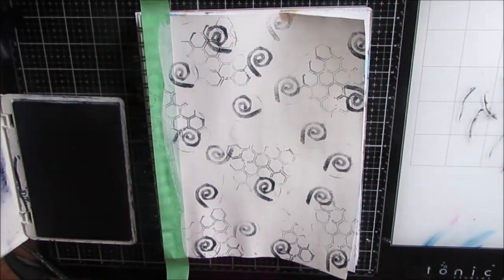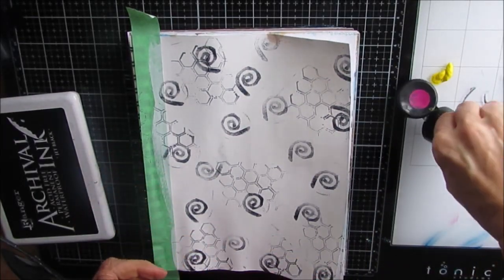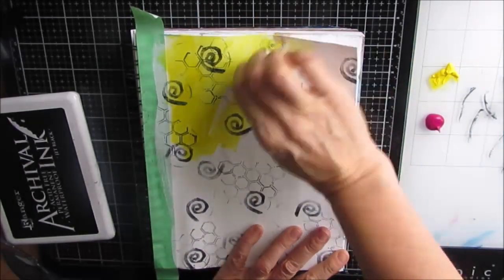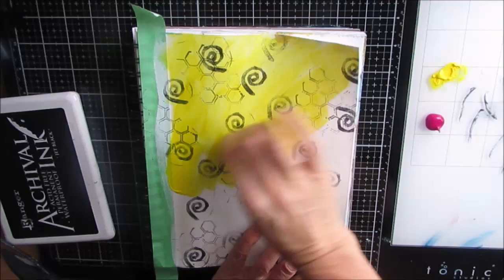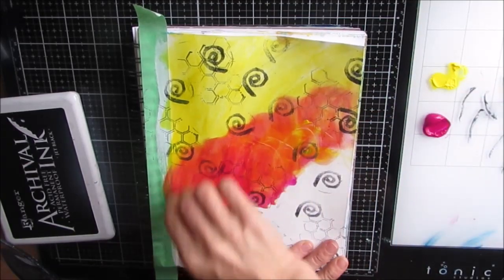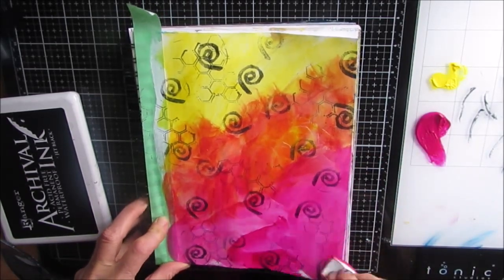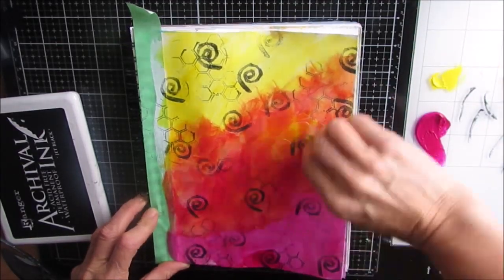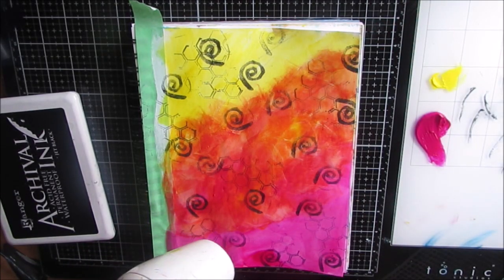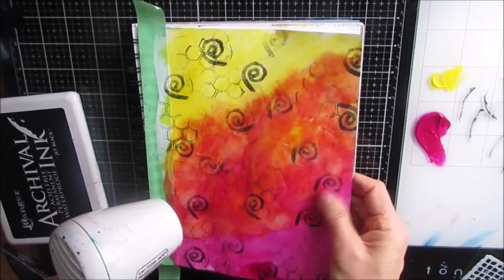I just want to build some interest in the background. I did want to use yellow and quinacridone magenta to get kind of an orange. My goal was to have yellow in the top corner where it blends into orange in the middle and red - kind of an ombre effect. I'm applying this with a makeup sponge and blending it right on the page. I know I'm going to come back and do a lot of stenciling on top, so I'm not too worried if it's perfectly even because this is just that initial color layer. I'm just giving it a dry with my heat tool.